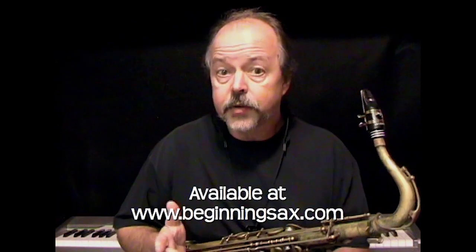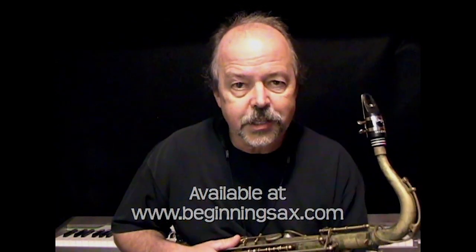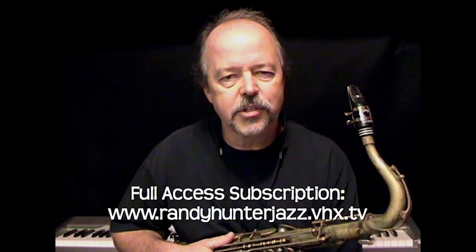Hey, Randy Hunter here from beginningsax.com. I just wanted to give you a quick overview of my beginning saxophone lesson series called 'Beginning Saxophone: The Jazz Approach.' You just heard me jamming with one of the play-along tracks from the series, so you can tell these play-along tracks are fine.